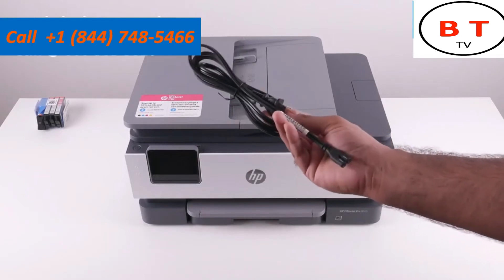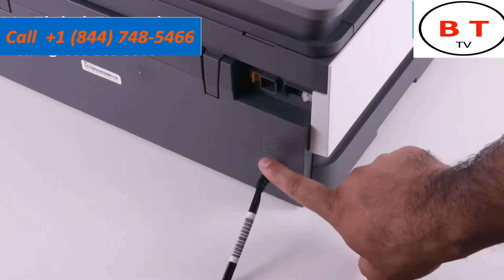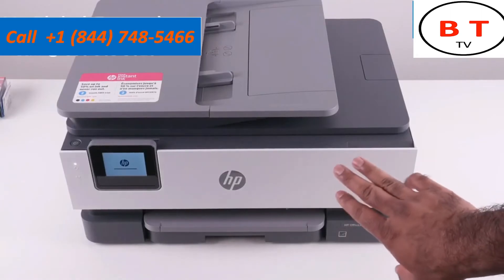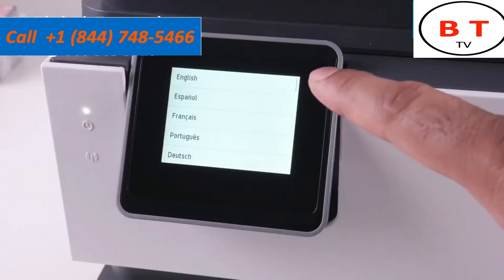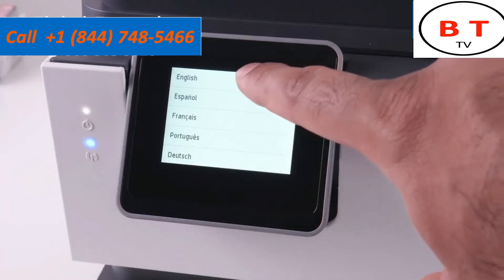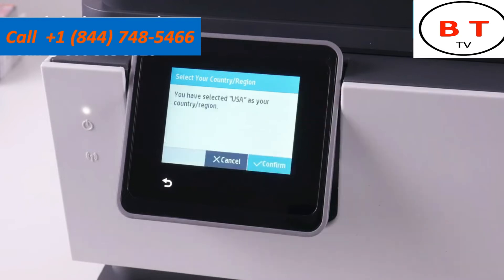Let's connect the printer to a power outlet. Grab your power cable — the power port is in the back — plug one end into the power port all the way, and plug the other end into a power outlet. As soon as it's plugged in it started to boot up. If it doesn't boot up, press the power button on the left-hand side. After the initial boot-up sequence it brings you to a screen to select your language. I'll select English, confirm it, then select your country or region — in my case the US — and confirm.